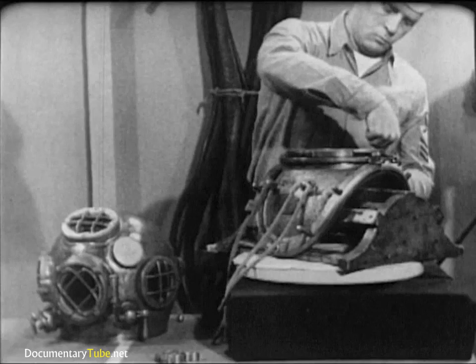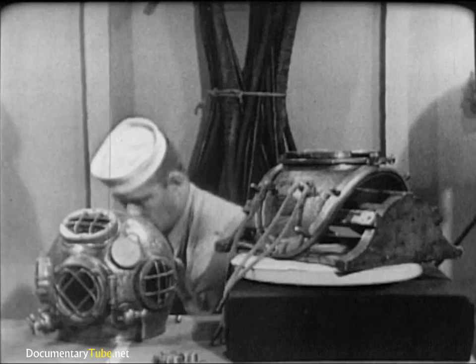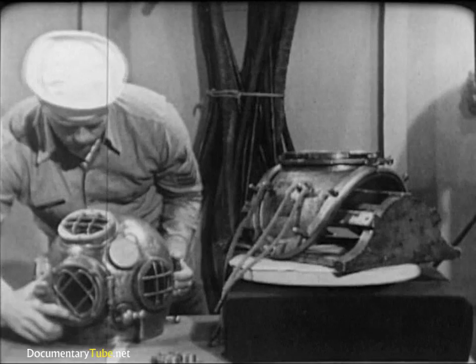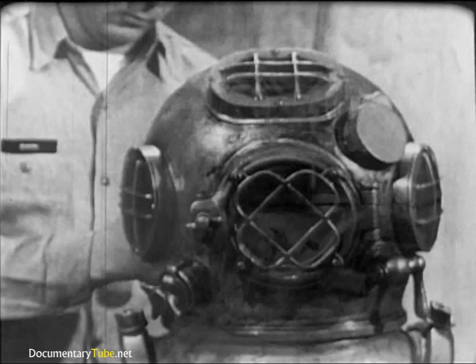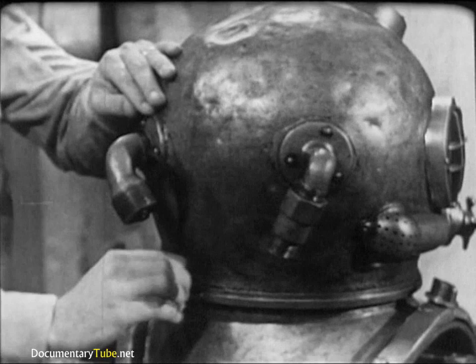Apply a light coating of Neatsfoot oil to the gasket. This will keep the leather soft and pliable so that it makes a good seal. Now, double-check the helmet gasket by fitting the helmet to the breastplate. It should turn into place easily, but with some resistance. The helmet faceplate should face directly forward, and the safety latch on the breastplate should line up properly with the dumbbell on the helmet. Check these for security and proper operation.